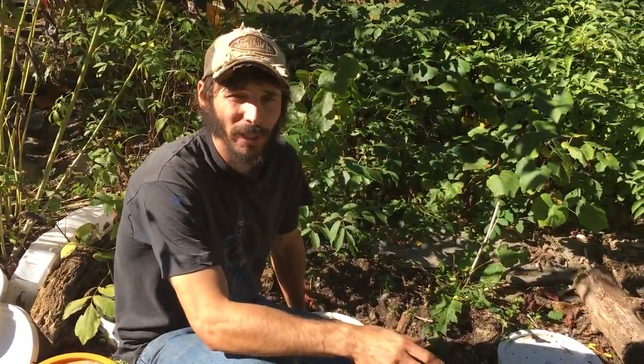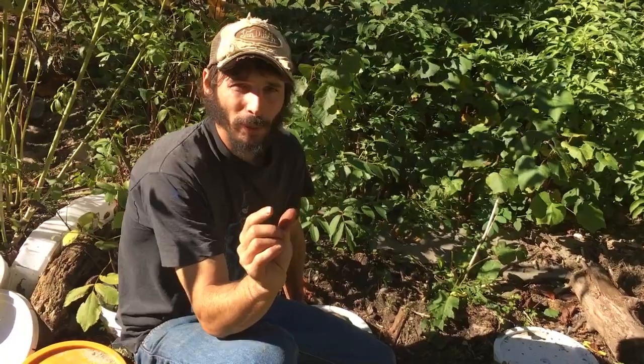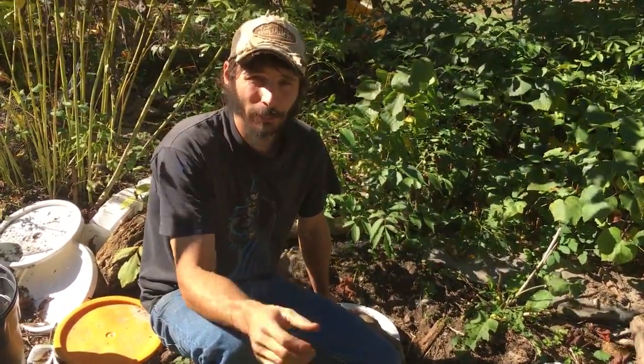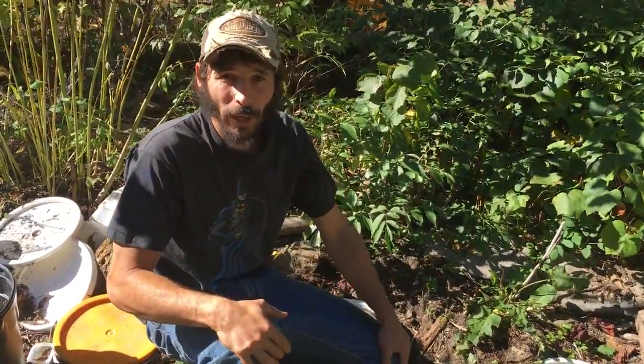If the sprouts get more than an inch long they often get damaged just by being broken, so it's nice if it's a really short sprout or not sprouted yet. I try to plant them right away, and we're going to go check out what happens when we plant them in the nursery beds right now.